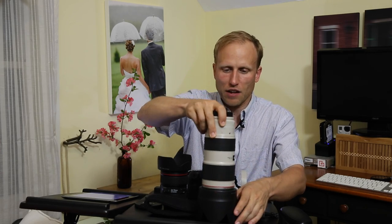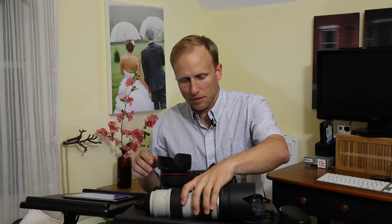With these expensive lenses, they come with nice lens hoods and you want to make sure those are on most of the time - they protect the end of the lens and block stray light. It also means you can just put the lens down in the bag and not worry about it as much.